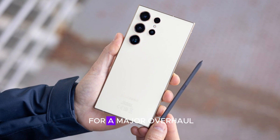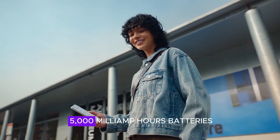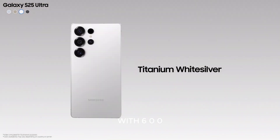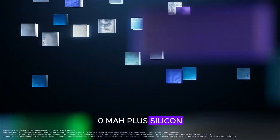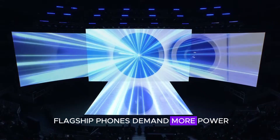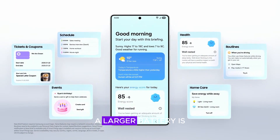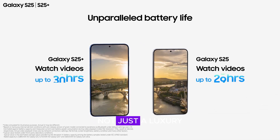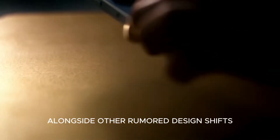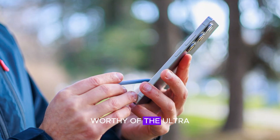Samsung's battery game is long overdue for a major overhaul. For years, Samsung has stuck with 5,000 mAh batteries, while Chinese manufacturers have pushed the boundaries with 6,000 mAh-plus silicon carbon batteries in thinner devices. In a world where flagship phones demand more power for high refresh rate displays, AI features, and intensive multitasking, a larger battery is a necessity, not just a luxury. The removal of the S Pen silo, alongside other rumored design shifts, could finally give Samsung the breathing room to fit a battery worthy of the Ultra flagship name.